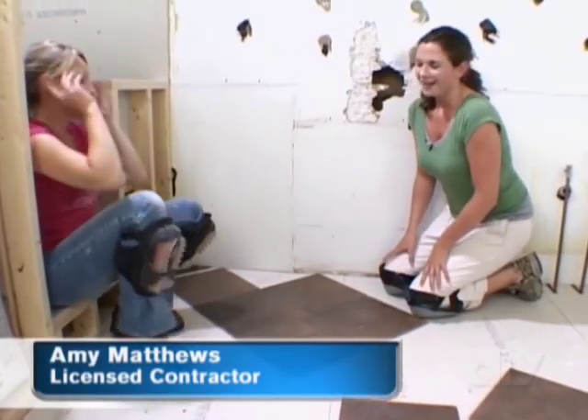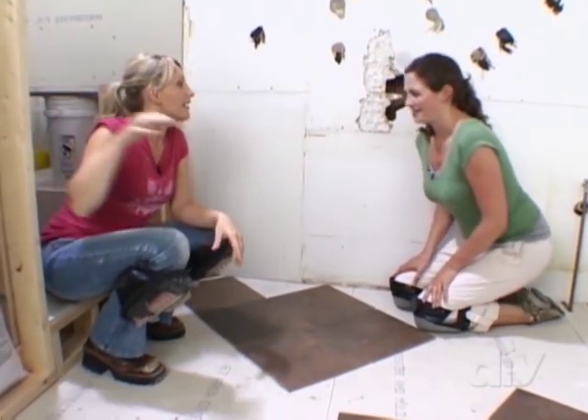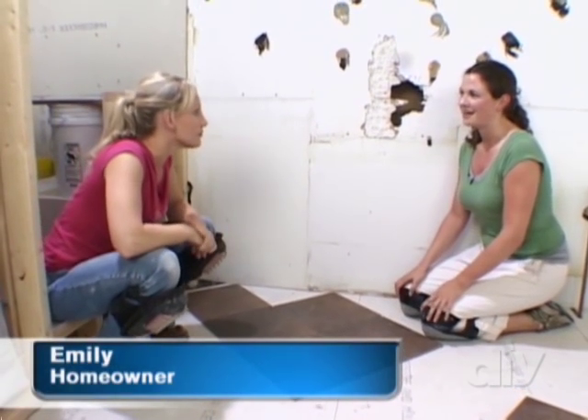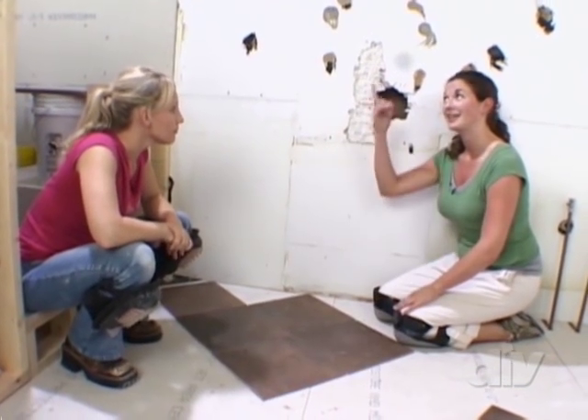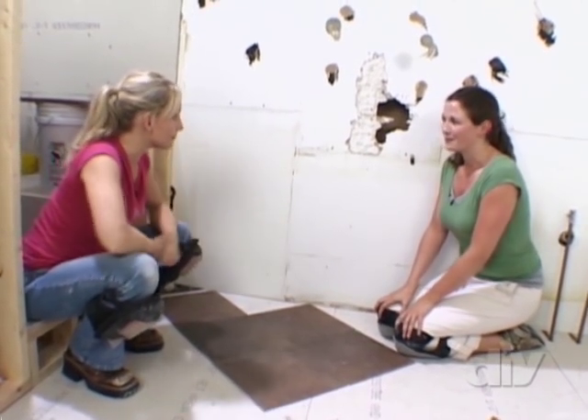We're moving on to the floor tile and Emily, you decided to use the same tile on the floor that you're using in the shower area. Yes, except I want to lay this down in a diagonal pattern just to give it kind of a classic look on the floor, kind of like the upper part of the shower. Exactly, it'll tie everything together, bring it full circle. I like it.